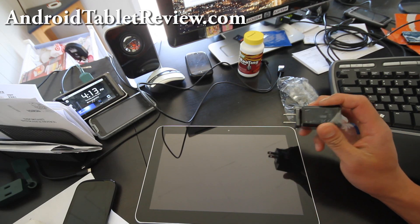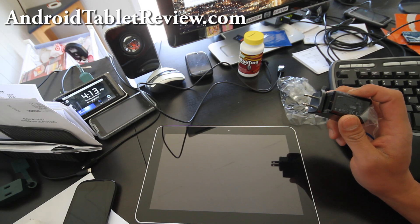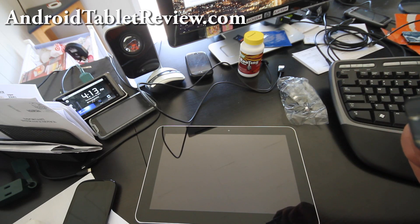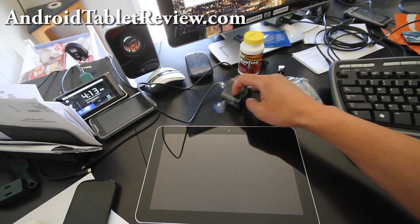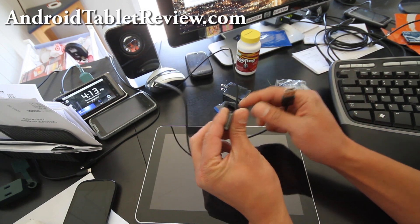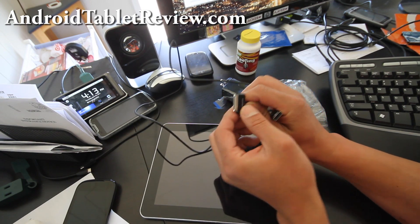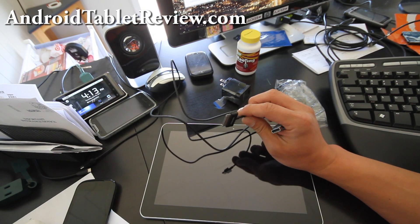Unlike the iPad, you can charge your Galaxy Tab 10.1 with any USB charger — you don't need a special one. You should be able to charge it easily with your laptop. It also comes with this Samsung cable for connecting to the bottom of the tablet, which kind of looks like the iPod one, but I believe this is a proprietary Samsung connector.